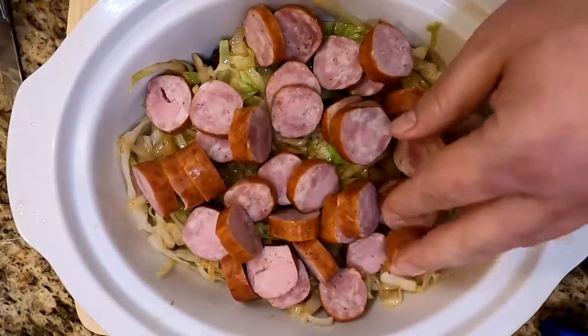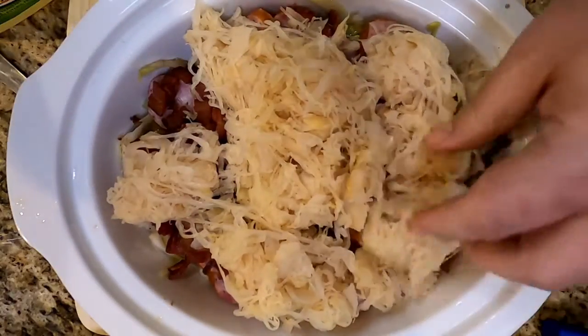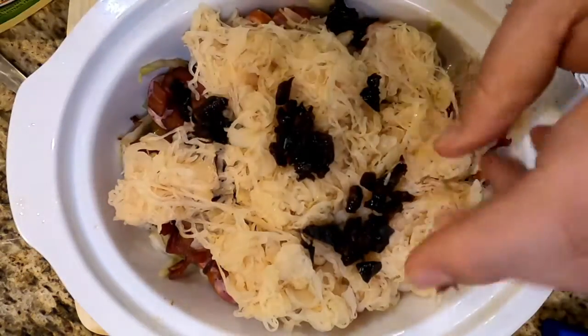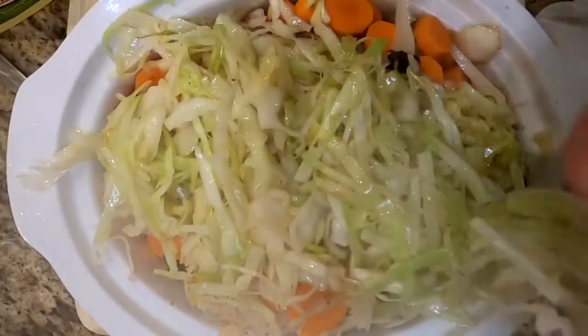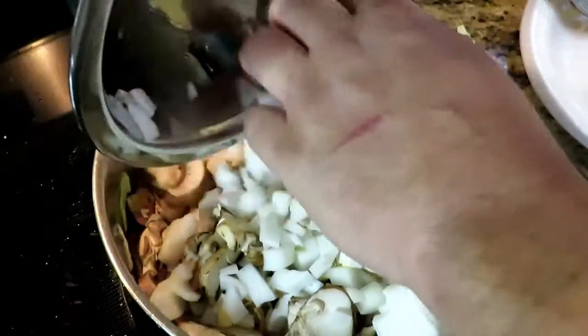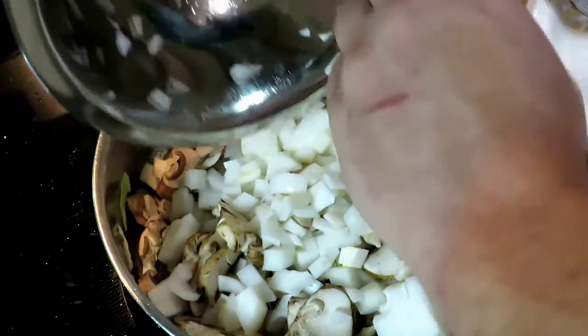As I'm frying up the rest of the cabbage, I'm starting to put everything into the bowl. Put your kielbasa in, your bacon. We still have to address the onions and mushrooms. The sauerkraut can go in. Get your prunes in there — they're really good for you. Get your carrots in. There are also four cloves of garlic chopped up in there; I forgot to film that, but it's in there and it's delicious.